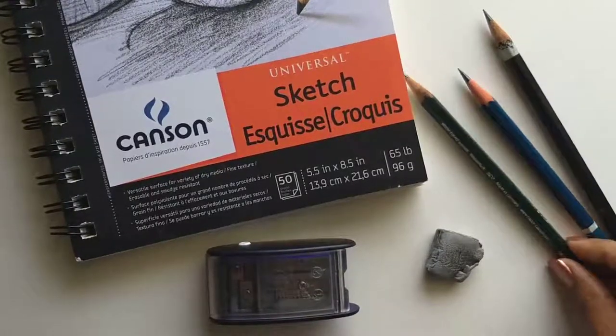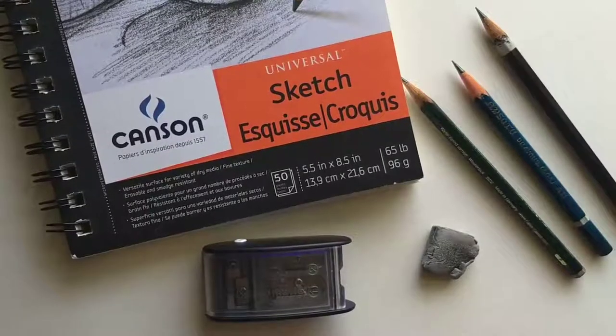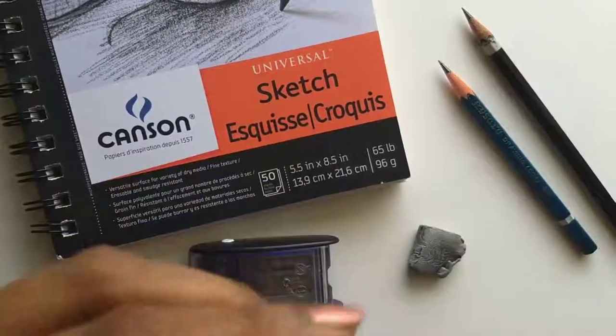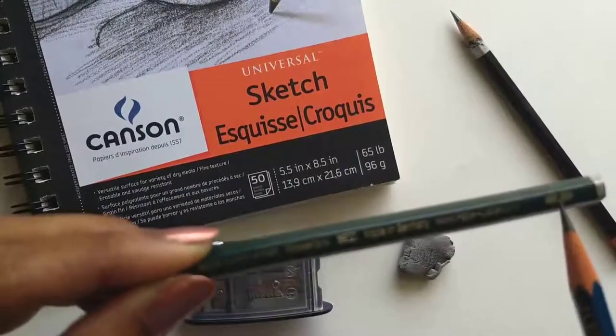You will obviously need a couple of pencils, and you would ideally want a couple of pencils in different degrees of softness. By that, what I mean is you want to pay attention to the number or the letter that is marked on the pencil.